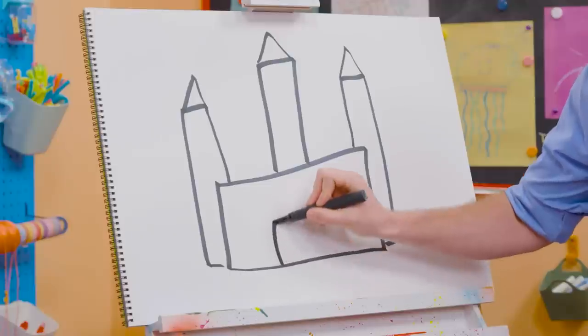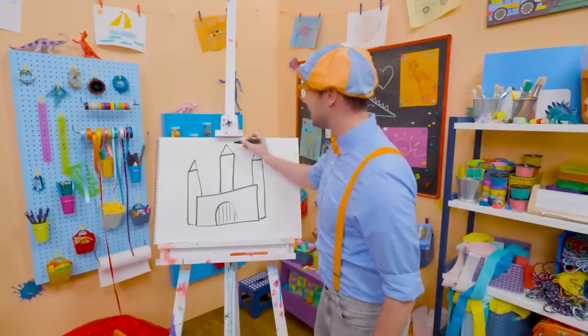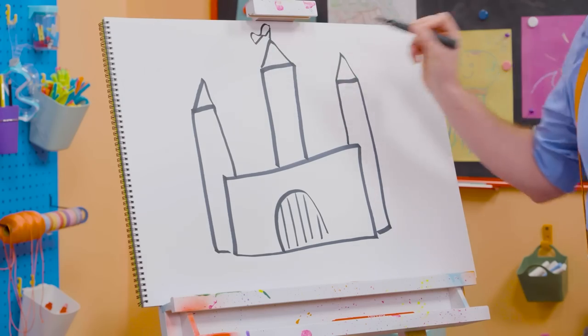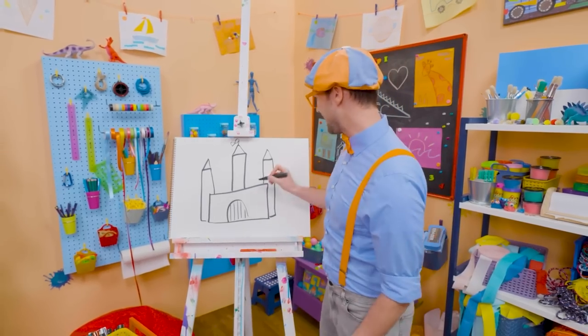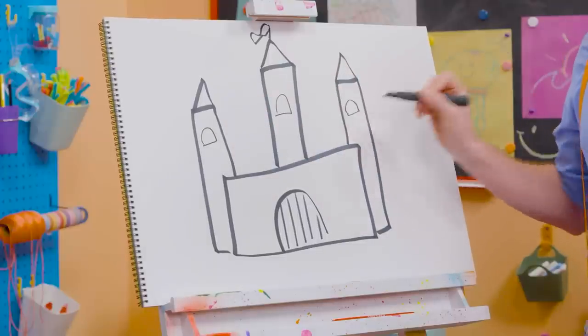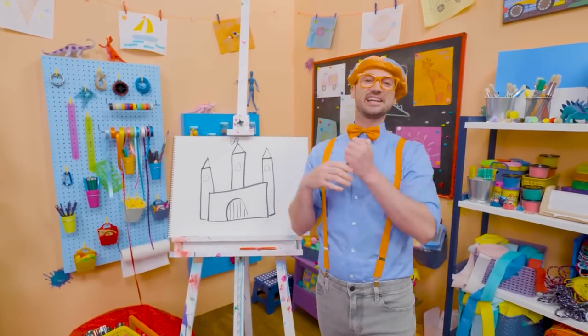And then we can draw a nice triangle right up top on all three of these. Starting to look like a castle, right? Oh, and you can't forget about the drawbridge. And then let's draw a little flag up top. And let's draw some windows right there. Do you like that castle? I do too! I would love to live in a castle.